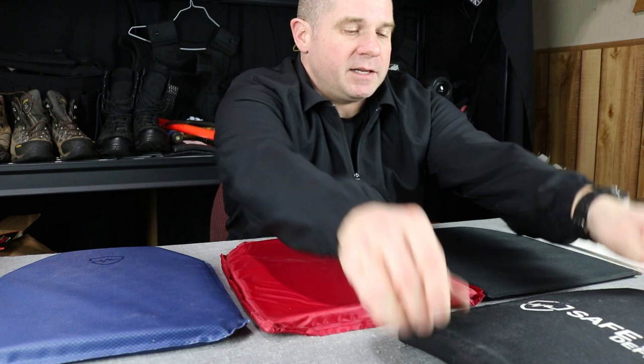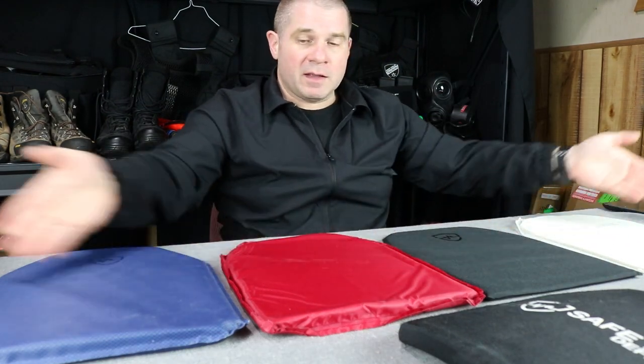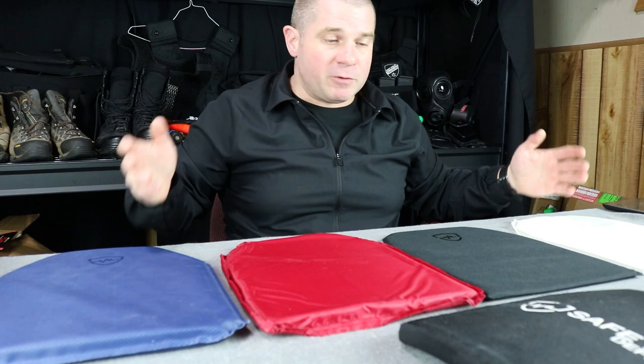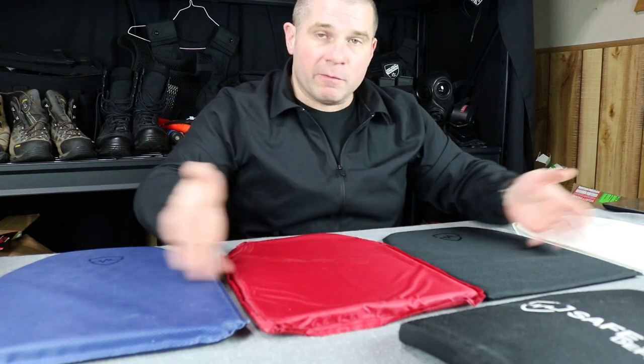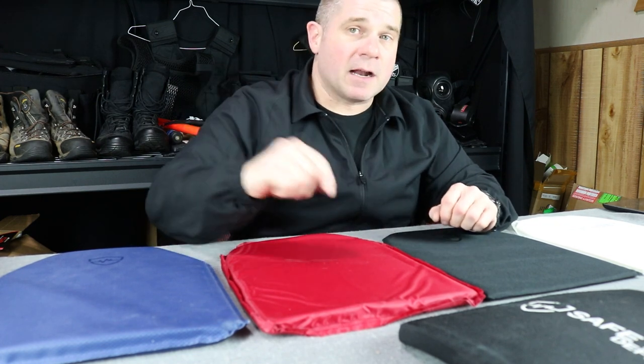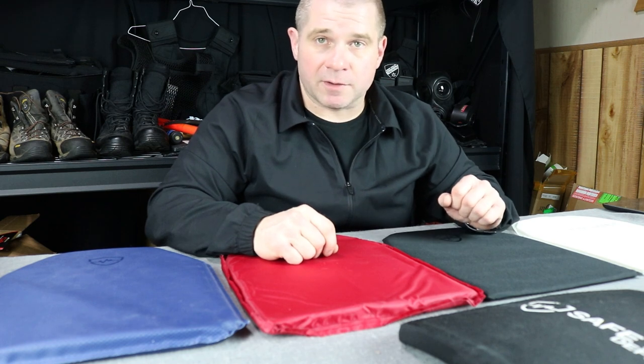So those are your options — one brand's different methods to fulfill your need for backpack body armor. If you're interested, the links, coupon codes, and details for all of the backpack body armor shown here, plus the rifle plate and other products, are down in the description. Until next week, you guys be safe and take care of each other. Thanks for watching Free Field Training on YouTube — check out some of these other videos, subscribe, or head over to Patreon. We'll see you guys next time.